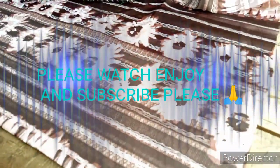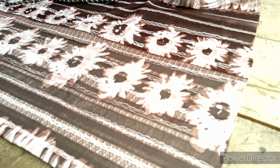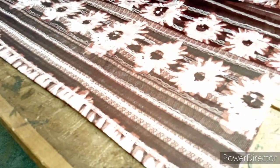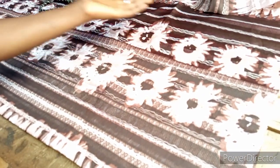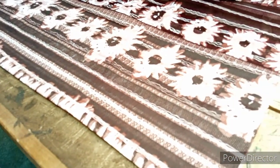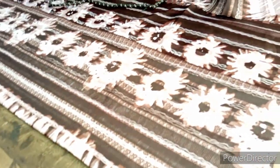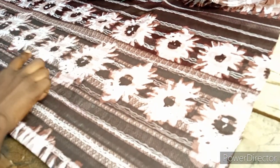Hi fashion lovers, welcome back to my channel. My name is Remain City Cards. Today I want to explain how to sew a simple peplum top. I'm going to cut the upper parts, the flare, and the sleeve flare also. If you are interested, watch to the fullest because it will be a very detailed one.